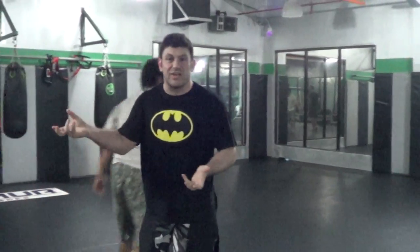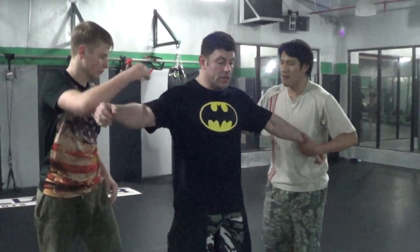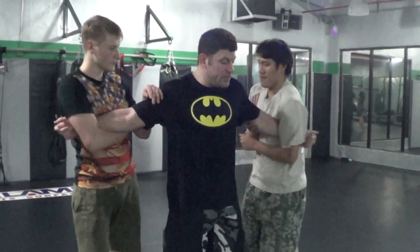They took a second to figure out how to grab me pretty good. So grab a different way on my arms so I can show about isolation.